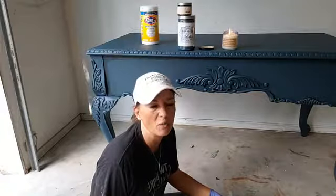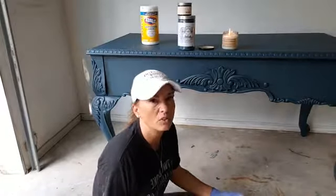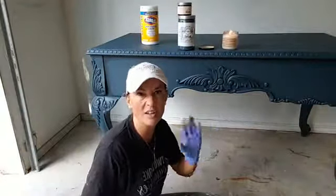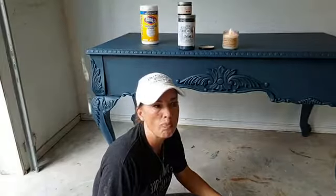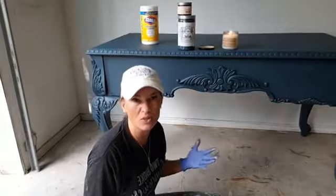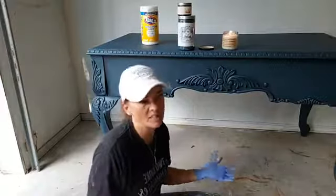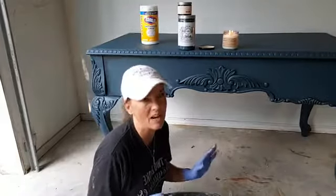LaSalle shops up here in Waco has been here forever. It is like an anchor of LaSalle Avenue, which is Magnolia tables on the circle, and off the circle shoots these different blocks and LaSalle is one of them. So if you come to Waco, you have got to go by LaSalle shops and go up and down LaSalle and hit all the junk stores. We're talking smalls and unfinished pieces and finished pieces, painted and unpainted.